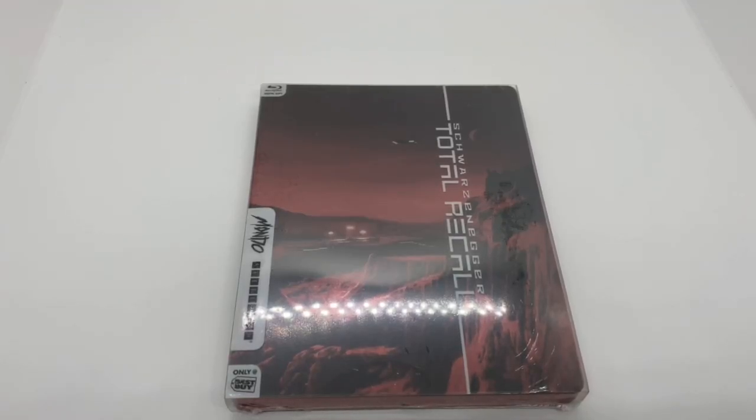Mark DeLama here with another unboxing for you guys today. This time I got Total Recall, the original with Arnold Schwarzenegger. This is a Mondo X Steelbook, and only at Best Buy Canada, exclusive Steelbook. So I'm going to go ahead and do a quick unboxing, see if this is worth picking up. Let's get started.